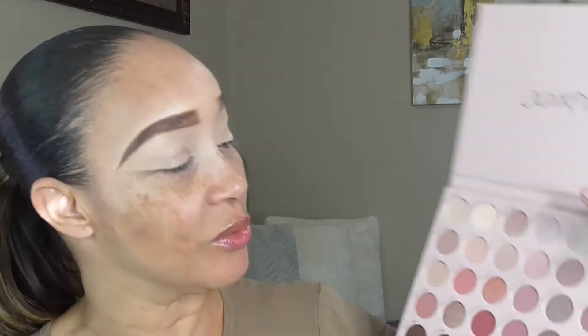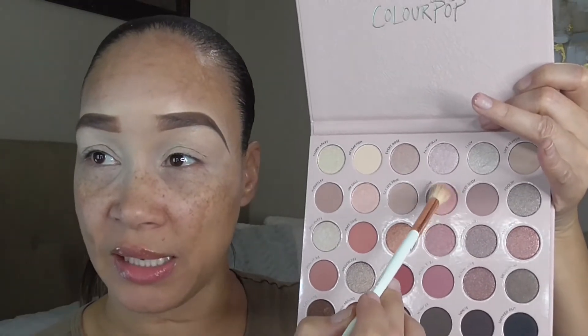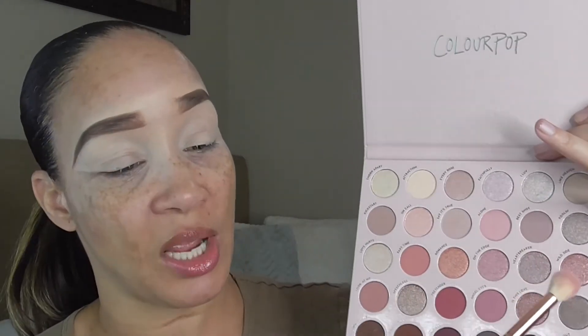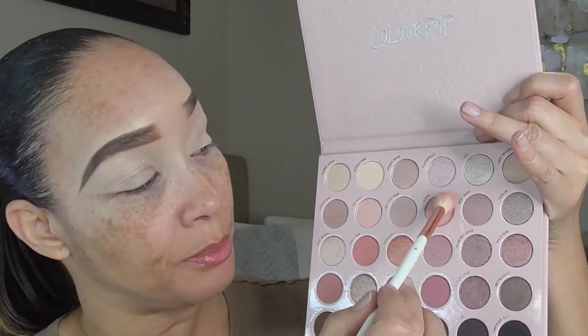Let's start out with the shade 'Alone,' which is the fourth matte shade on the second row. I'm taking my Makeup Shack T68, this large fluffy brush, and we're just going to place this all in our crease area. I primed my eyes with my Plum and Makeup by Yolanda shadow base in the shade Foundation, and I did not set them this morning.